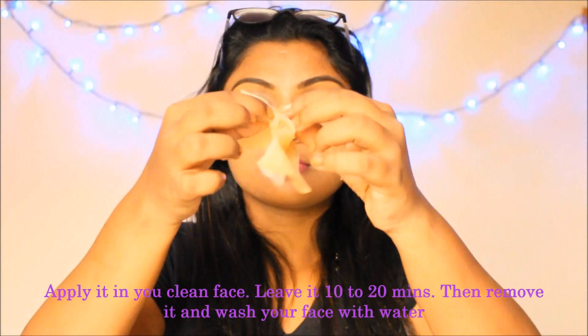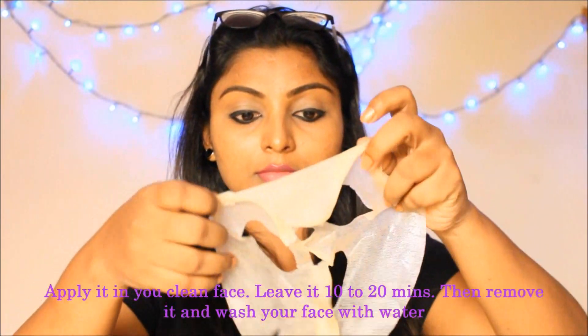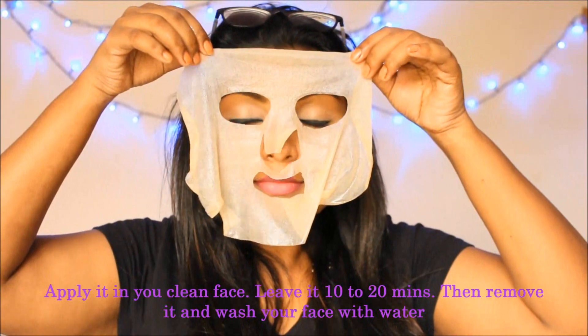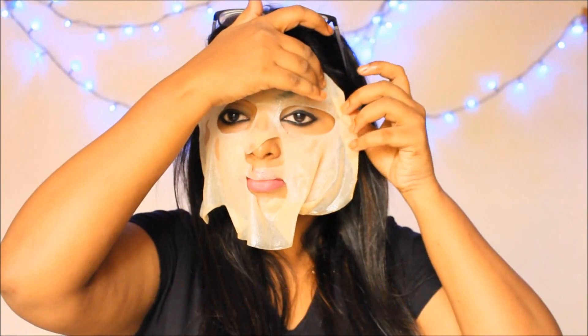Apply the honey and rose water mixture to the face mask sheet, then place it in the fridge. After 10 minutes, take the face mask sheet off. For a normal face wash, pat dry with a clean towel.